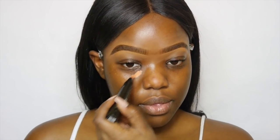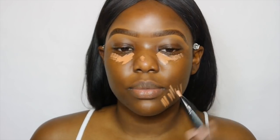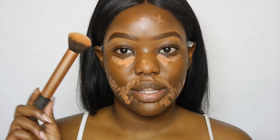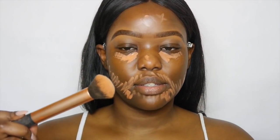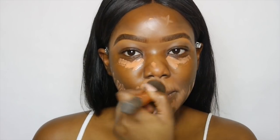I'm going to start off with my corrector — the one I use is from MAC in the shade Peach Luster. I'm going to use that in the areas I want to color correct so that my foundation doesn't look ashy when I put it on. Using my Real Techniques buffer brush, I'm going to go in with my Fix Plus, spray it, and blend that out, then spray Fix Plus all over.